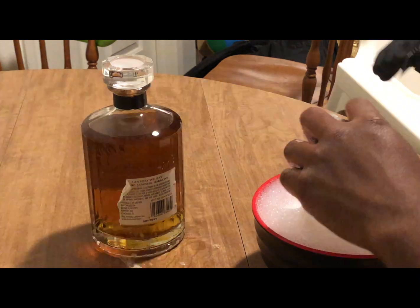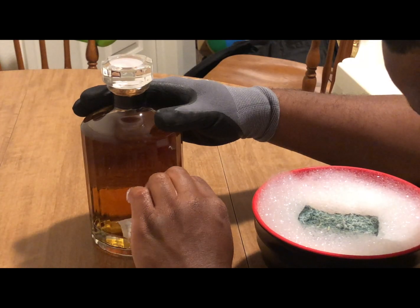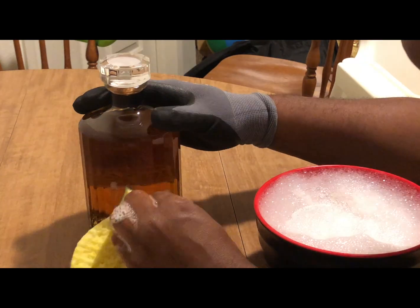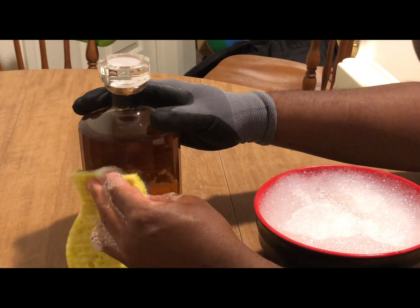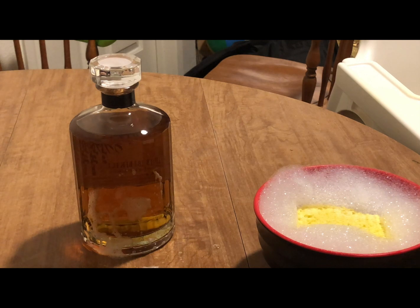The label starts to cool down, so I got it wet again and kept rubbing it off. Once I got the label off, go ahead and take the gritty side of the sponge and wipe it down to get all that extra soap and leftover paper.